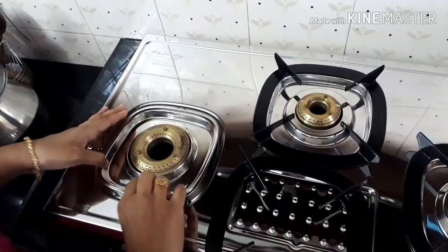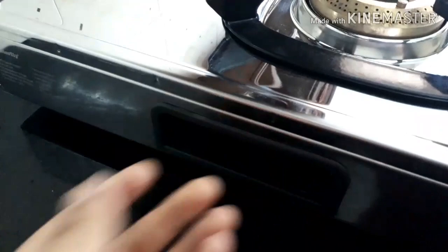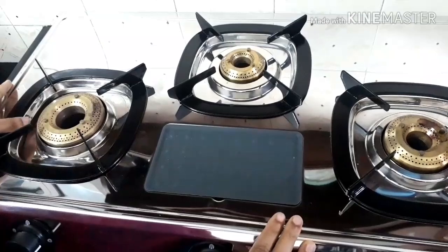It has a detachable stainless steel spill tray which makes cleaning easy. When milk spills over, we can just detach it, wash it, dry it, and keep it back. It has got side grips on both sides for easy handling, and a removable silicone pad for keeping spoons and ladles.